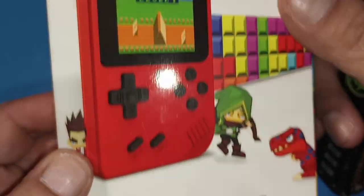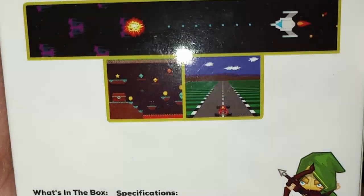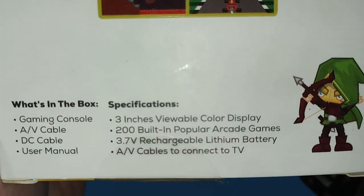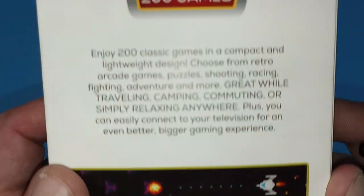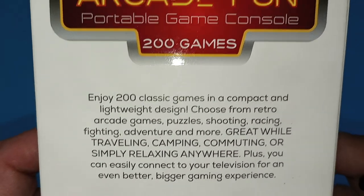Anyway, let's get back to this. We were on 200 games — the handheld itself looks pretty good, just for something you're getting out of Walmart. It's got a rechargeable battery, which is great, so you don't need batteries. Let's get this opened up.